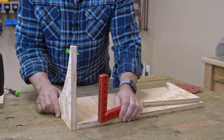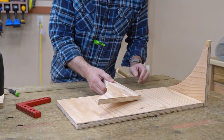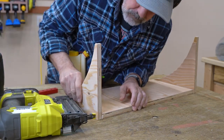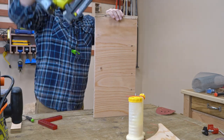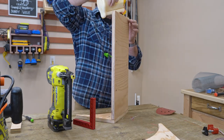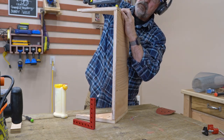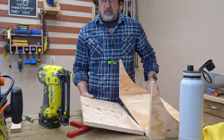I think the easiest way is going to be to attach these to the shelf first and then attach it to the back. I'll get some glue and brad nails.